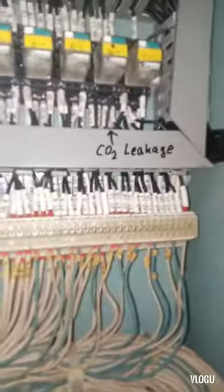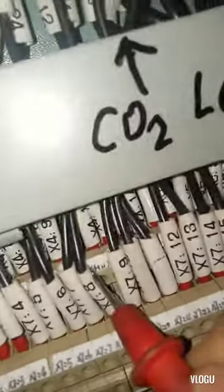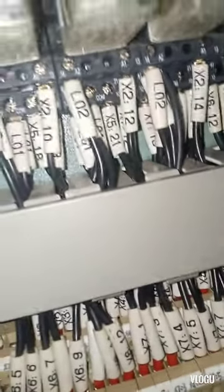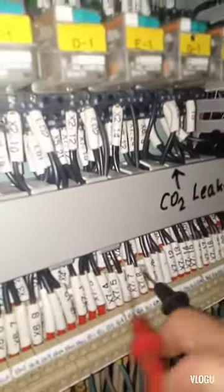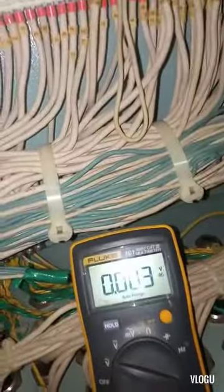Okay guys, we need to find X4 — that's the X4 terminal. Number 11 and number 12 on X4, as you can see X4 is at the back. Here are 9 and 10; what we need to check is 11 and 12, so here is 11 and 12. Based on the manual, the supply of the solenoid valve is 220V, so we need to check if there is 220 volts. Checking 11 and 12 — we get 20 volts AC... actually zero volts, so there's no power supply.